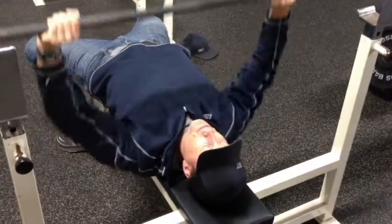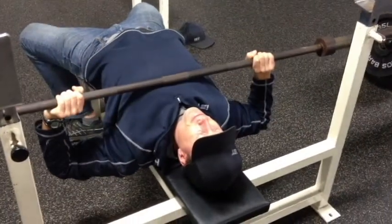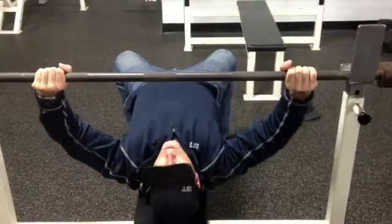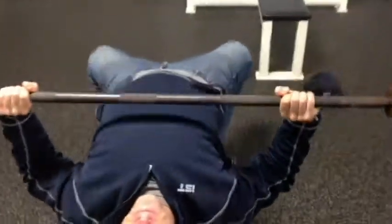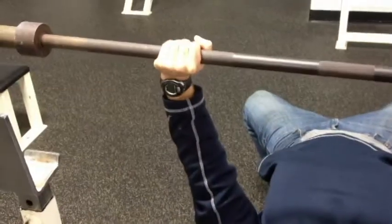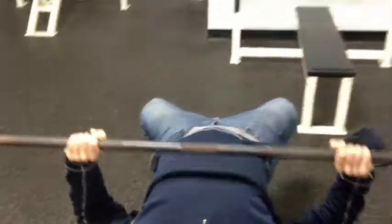The worst one of all, I think, is elbow flare, which creates more stress on the shoulder. And lastly, uneven hands — if you can see on the knurling there, we're going to zoom in — the hands are not centered and we're going to favor one side, which could lead to shoulder pain.